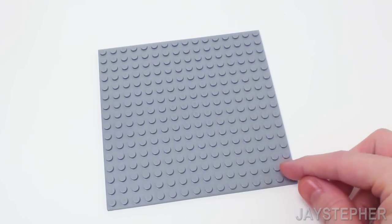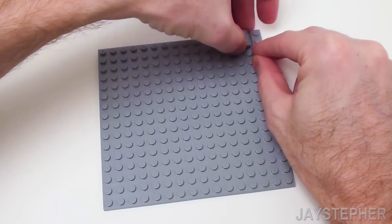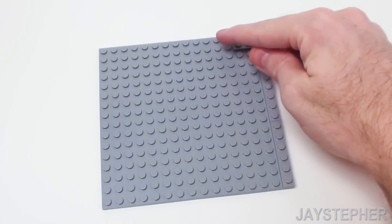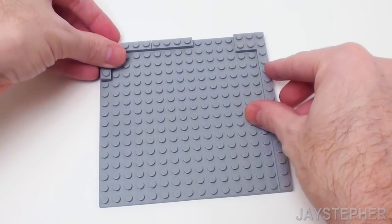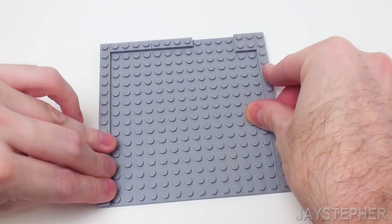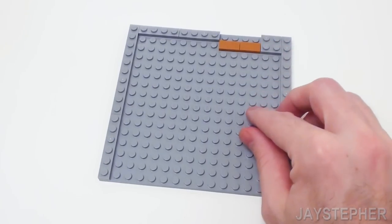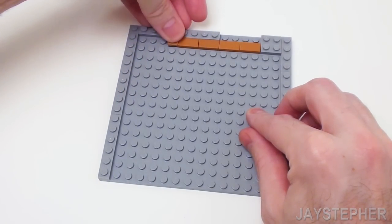Let's construct the kitchen starting with a 16 by 16 stud plate. Place a 1 by 4 plate in the top right, followed by a 2 by 2 plate. Let's continue along the right-hand side with a pair of 1 by 6 plates. Skip four studs. Let's place two 1 by 4 plates. On the left-hand side, place a 1 by 4 and two 1 by 6 plates. I want to tile in my kitchen, so let's place down a few 1 by 2 flat tiles on the top right next to the 2 by 2 plate. To finish up this row, a 1 by 1 flat tile.